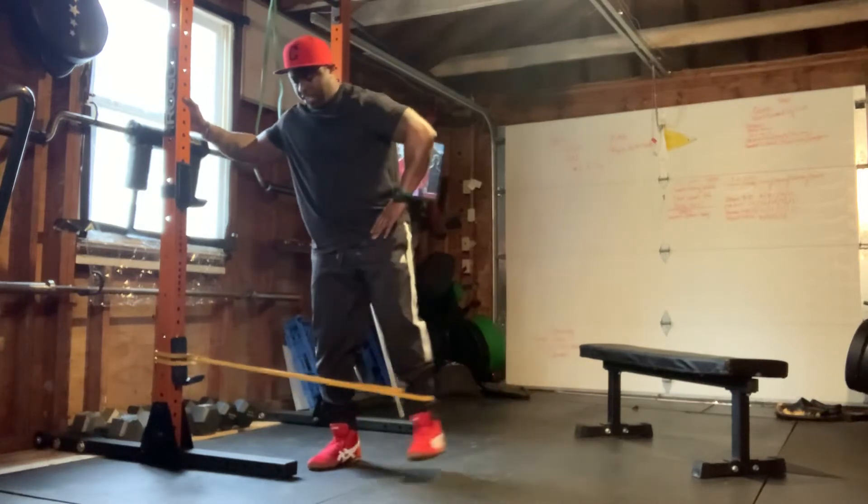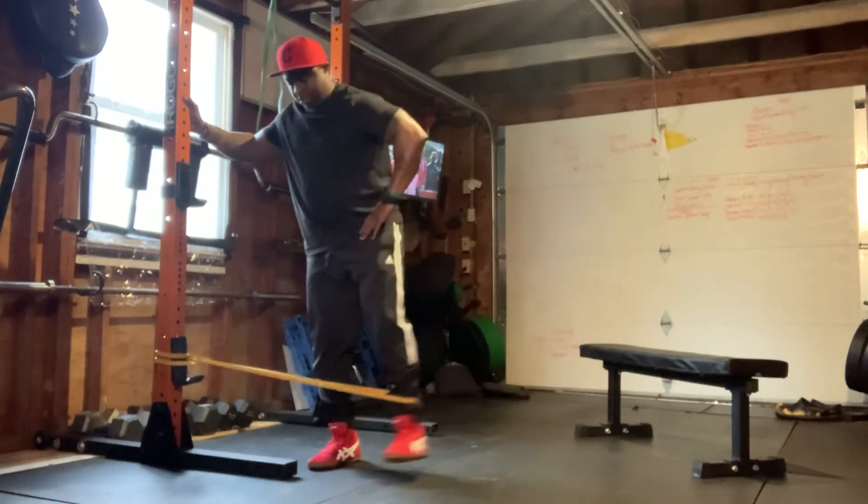If you've never done these, they will warm up the adductors pretty quick.